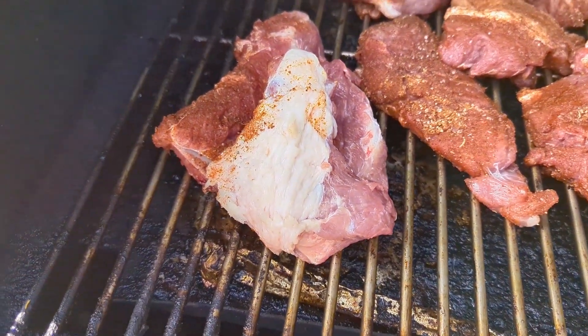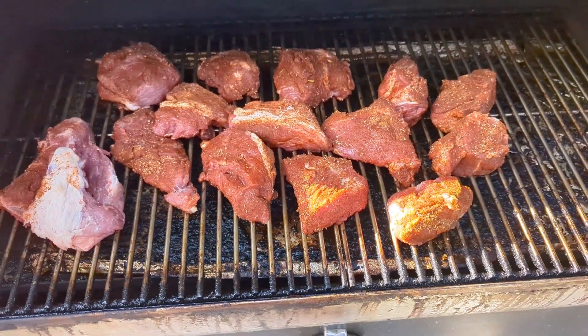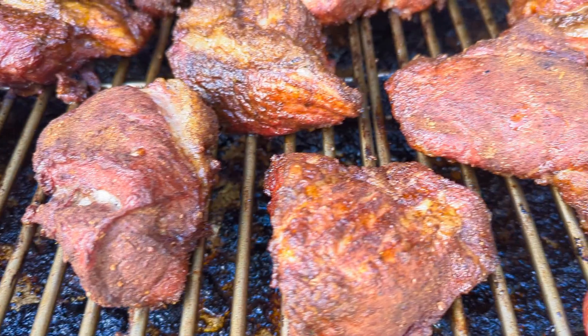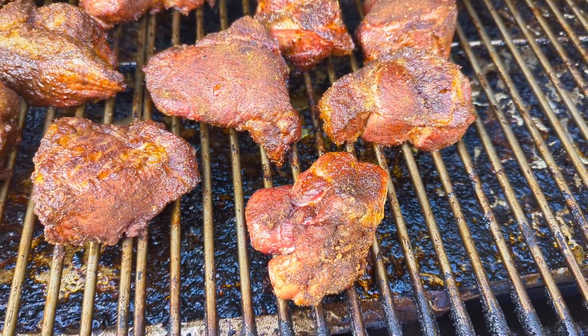Even the bone's going in there because I want to get some smoke on it before it goes into stock. The meat is looking good — we're going to give it about another hour before we pull it and start working on our broth.